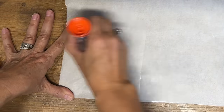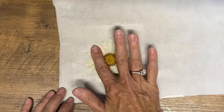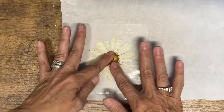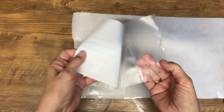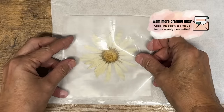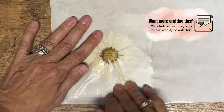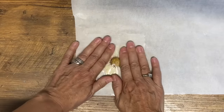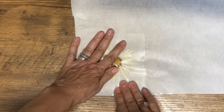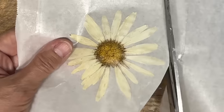We're going to lay down this beautiful daisy I saved from my garden, then cut out a piece of page protector the same size and press it down really firm. The flower is a little bit thick but that's okay — pressing the page protector down well actually gives almost a 3D effect to your sticker.